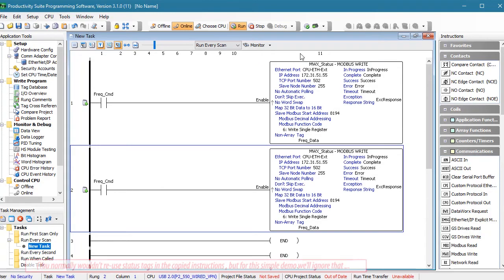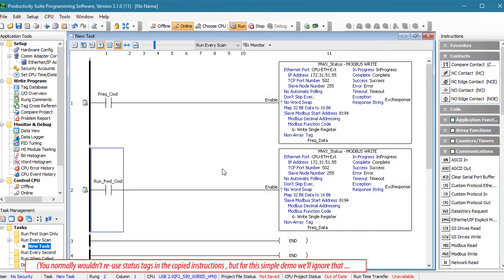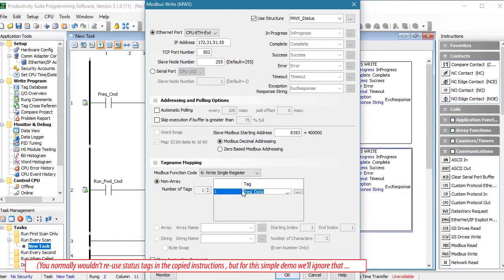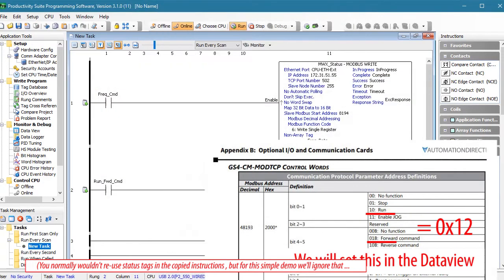Let's copy and paste that rung and change it so that a new tag called Run Forward Command will enable a Modbus write to tell the drive to run in the forward direction. In that table in Appendix B of the GS4 user manual we see that address is 8193, so we put that here. And we'll send it a tag called Run Forward Data. The table tells us we'll need to set that tag to 12 hex in the data view in just a minute.